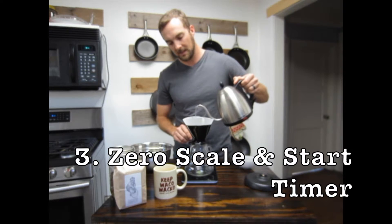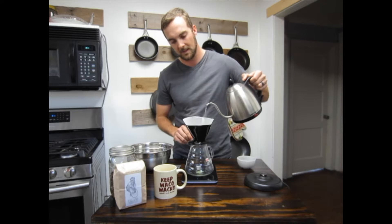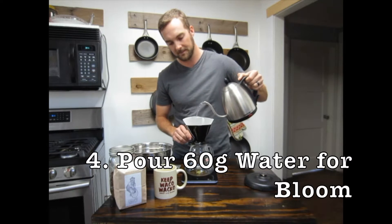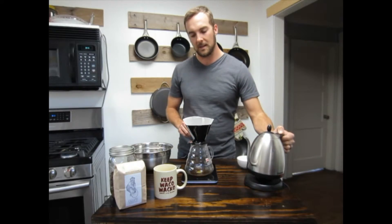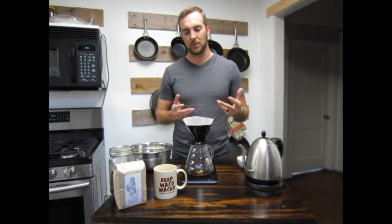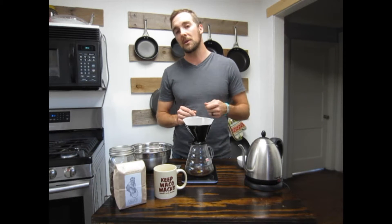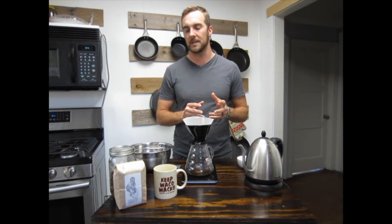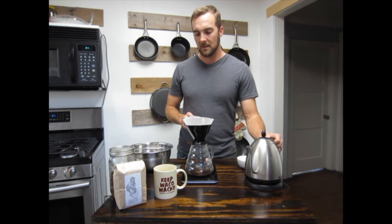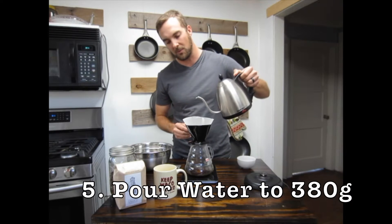This first pour is really just to saturate the coffee grounds — usually about 60 grams. Go ahead and let the coffee bloom. If you want to, you can choose to stir at this point to make sure that everything is really well saturated. Once the coffee is pretty much degassed, we can go ahead and make our full pour.